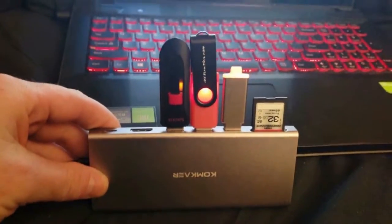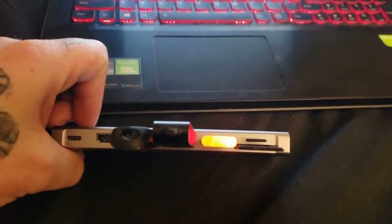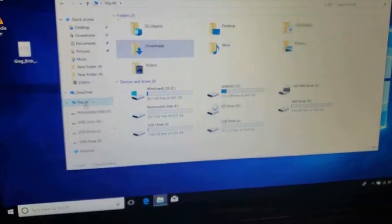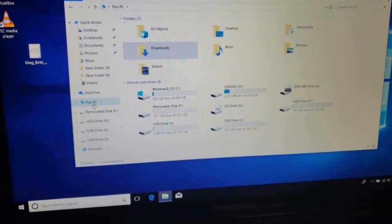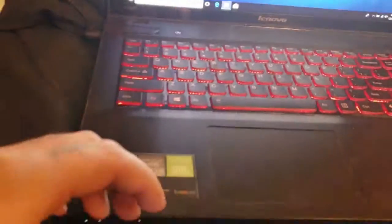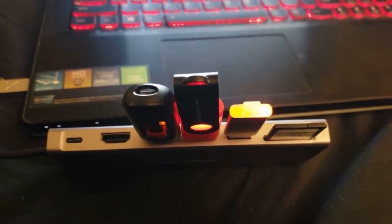I was able to plug in everything on there and it all worked at once, except the SD card and the micro SD didn't work at the same time — that's my only gripe about it, it's either one or the other for those two. It powered everything else pretty nicely.